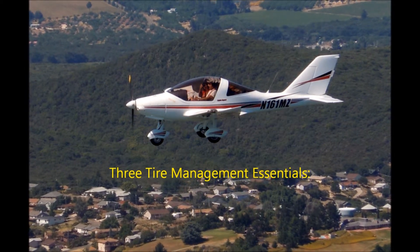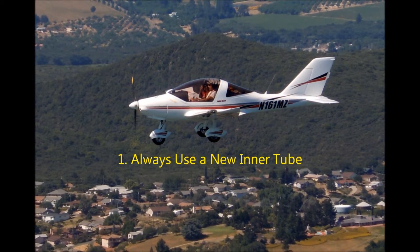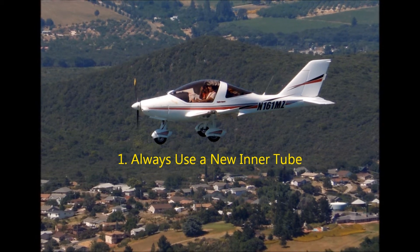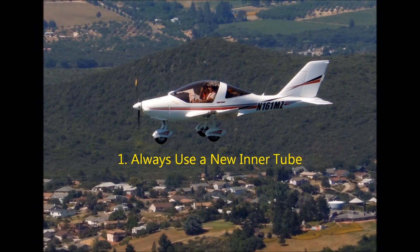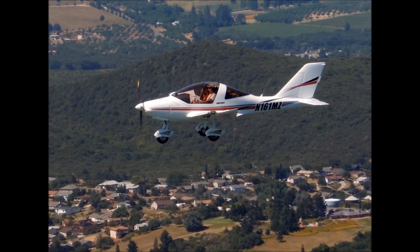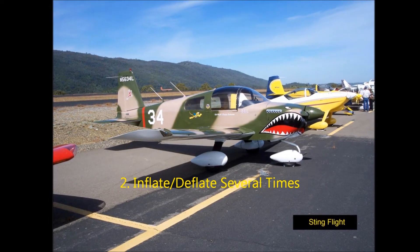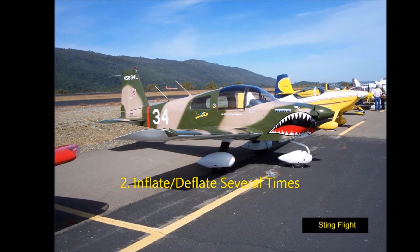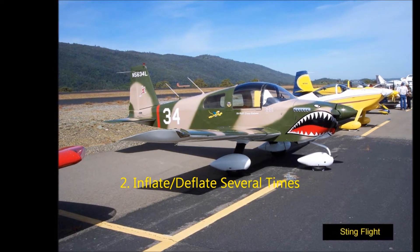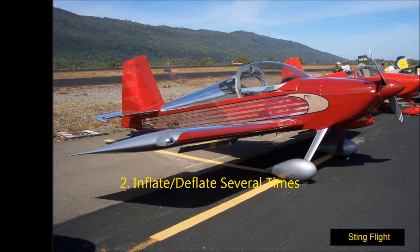In doing the job there are three tire management essentials. One: always use a new inner tube. Inner tubes grow up to 25% with use, so using the old one increases chances of a dangerous wrinkle or crease. Two: inflate and deflate the new tire several times. Seat the bead at normal pressure, then remove the valve stem and deflate — do this two or three times to ensure the new tube seats properly without wrinkles or creases.